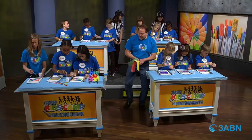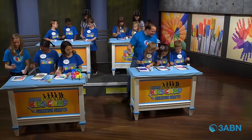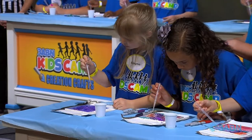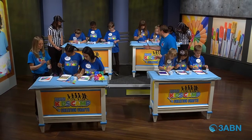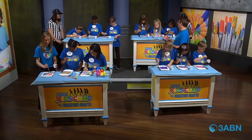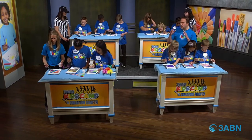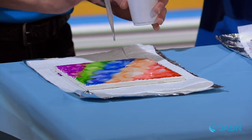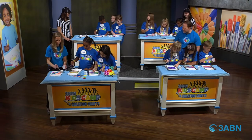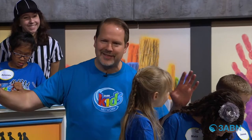You guys are doing good — isn't using droppers fun? Do you see what's happening when you put the rubbing alcohol on? I want to be a scientist! Are the colors starting to spread out? They are, Mr. Ryan. What is the similarity between peanut butter and the gospel? Does anybody know? They're much better when you spread them out!